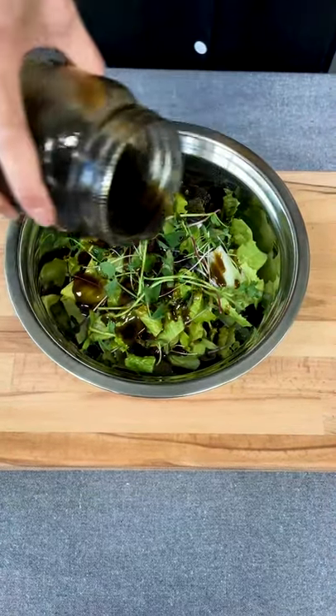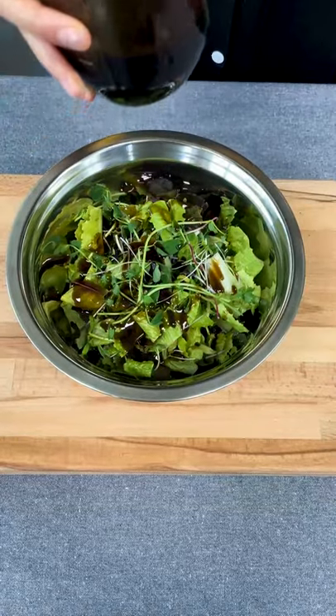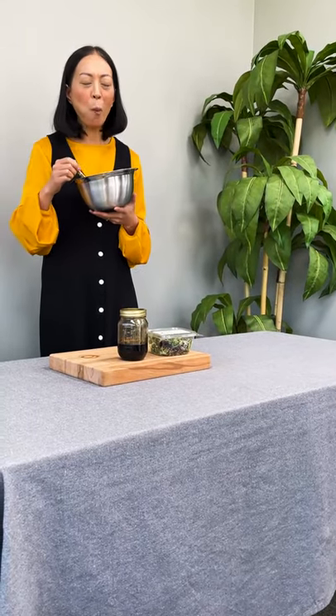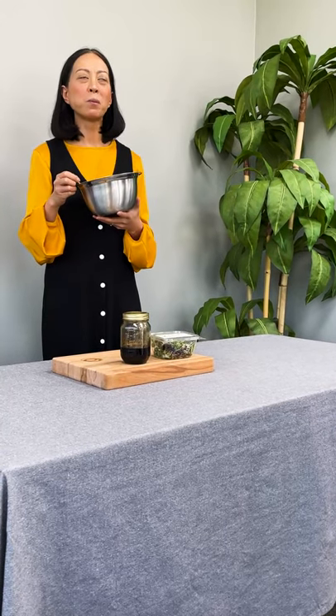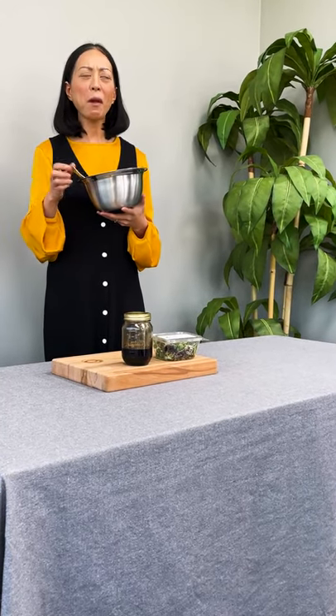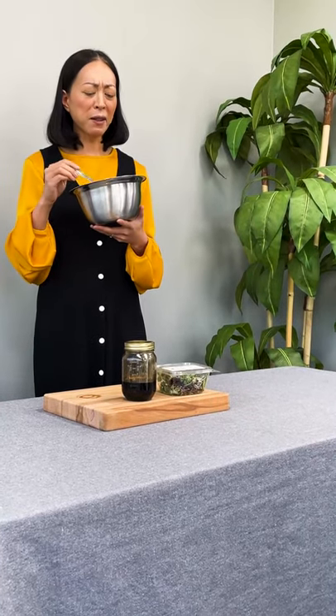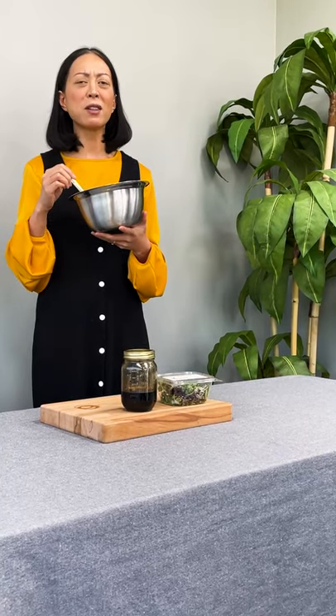Both companies are based right here in BC. Let's give it a try. The dressing is delightfully bright and zesty. The salad greens are crisp and with no bitterness at all.